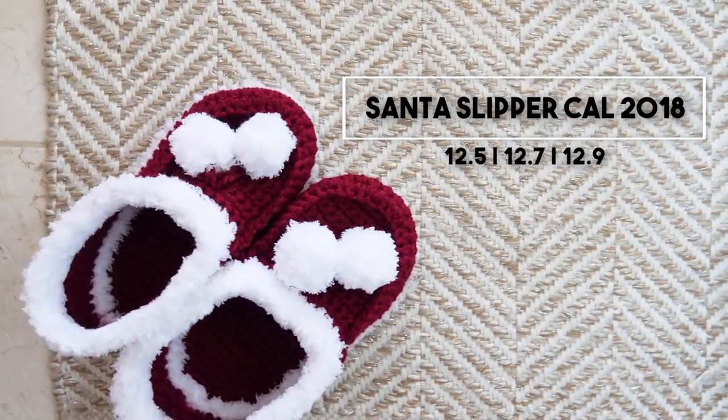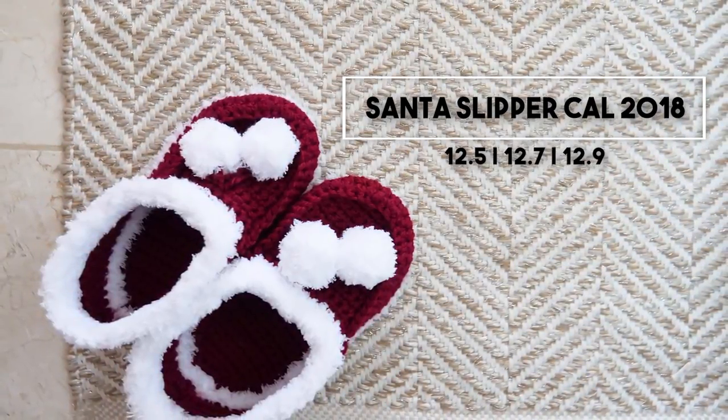You can also find that linked in the video description and right here on your screen. Let's begin, shall we?